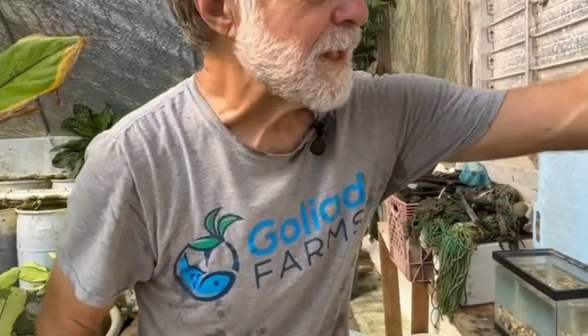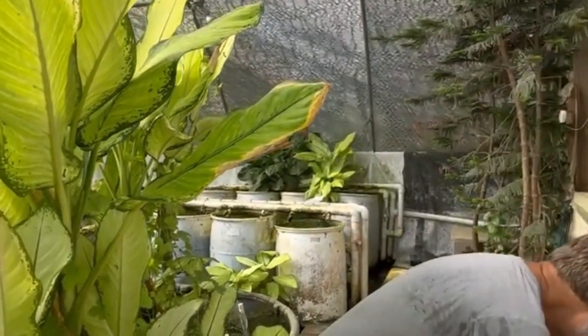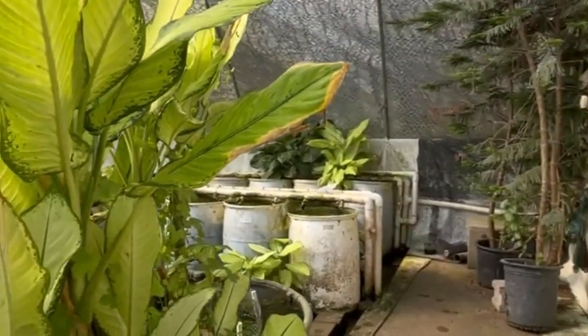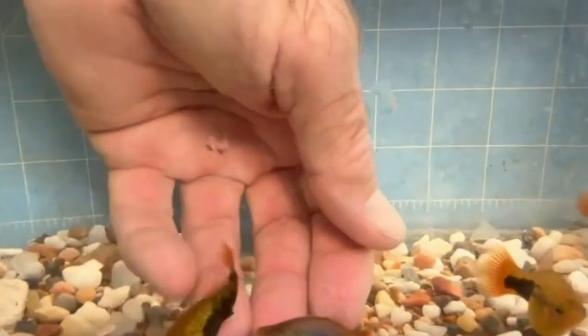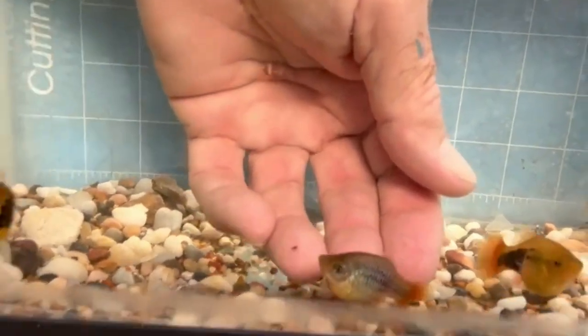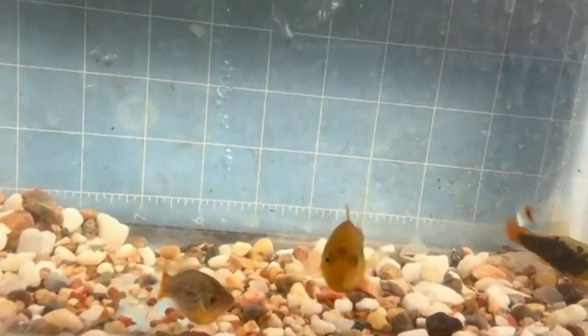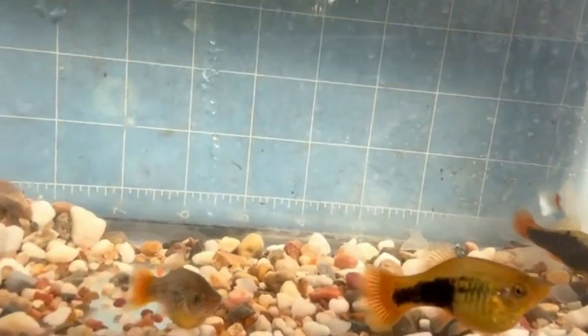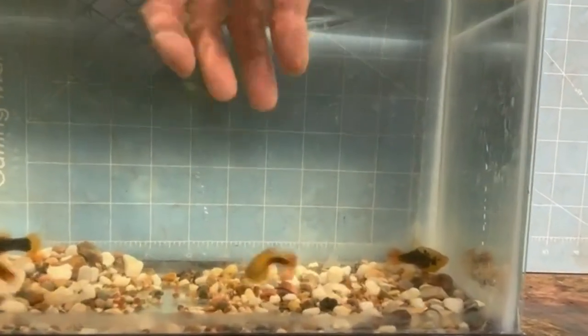This fish is highly variable and what we end up with in the offspring are some non-tuxedos. This is a female that doesn't carry a tuxedo — she's a red-tailed blue, and tuxedo is a dominant characteristic. So obviously at least one male and one female are heterozygous for tuxedo, and they throw non-tuxedos.